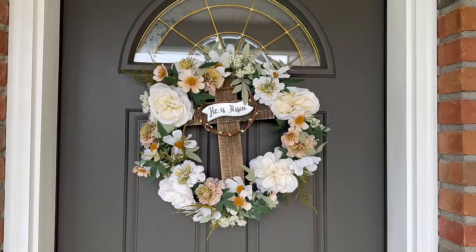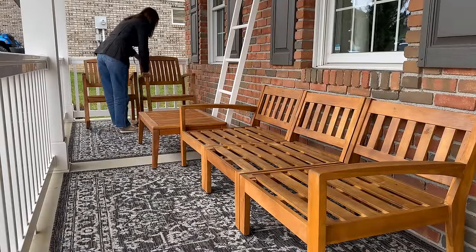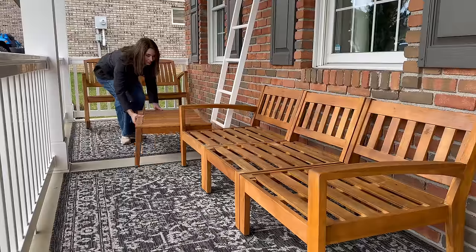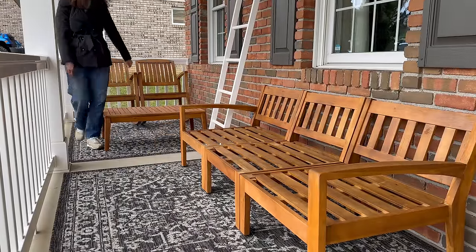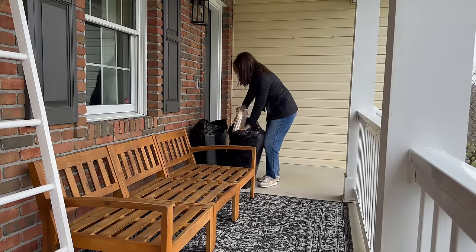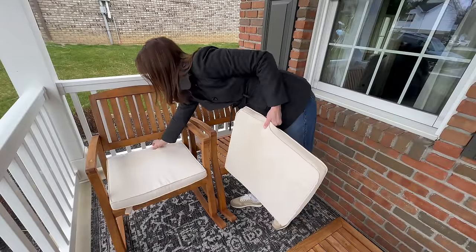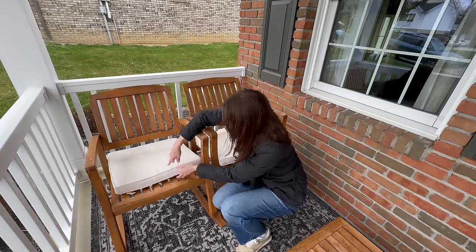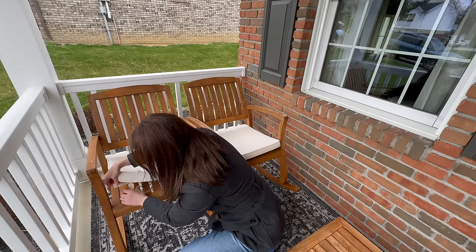Now it's time to rearrange the furniture after winter — during that time I shove them as close to the house as possible for protection from the elements. Both the rugs and furniture are from Amazon, linked down below — really great quality at affordable prices. Once everything is back in place, I grab the cushions. I found that storing them inside extra large yard bags keeps them nice and fresh all winter long. One of the best features on these cushions are the velcro straps, which keep them secure even in gusty wind.